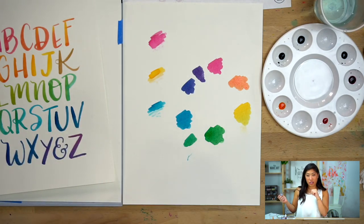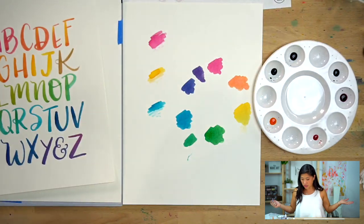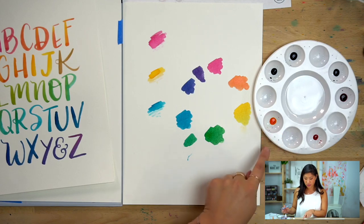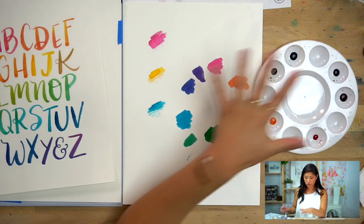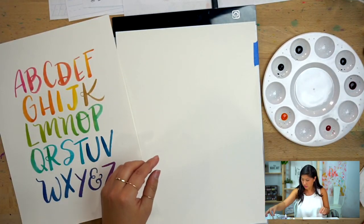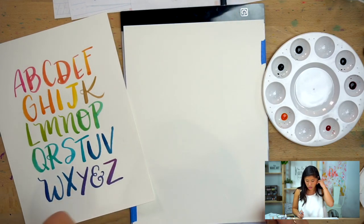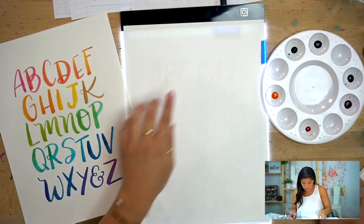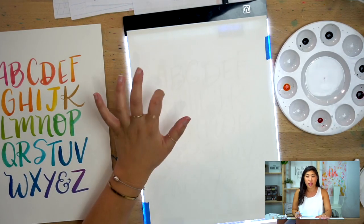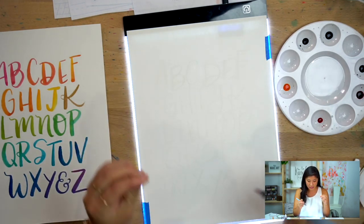You have a couple of options when doing your rainbow lettering. One reason I wanted to give you the circle palette in the subscription box is so you can create your own wells and in-between colors. The other reason I'm using the light box for this project is that then I'm just focusing on mixing colors rather than worrying so much about spacing and layout.